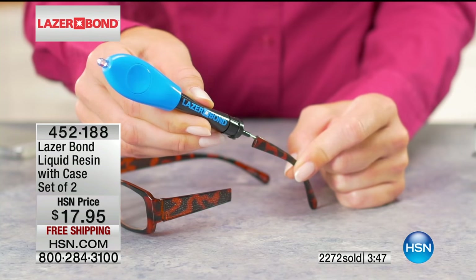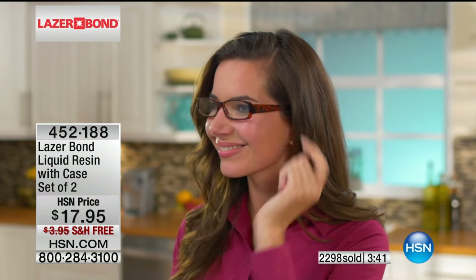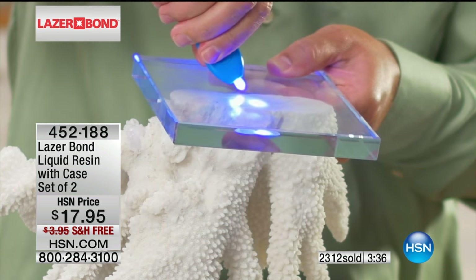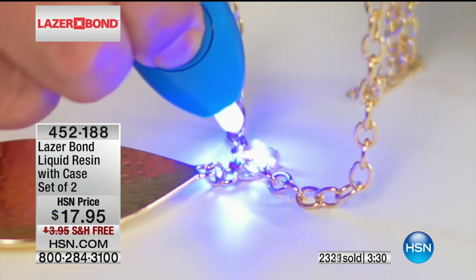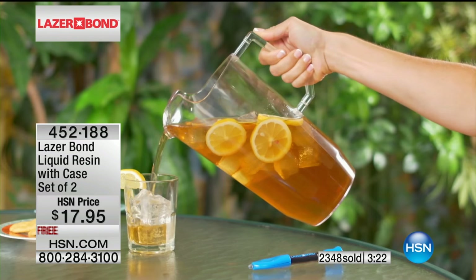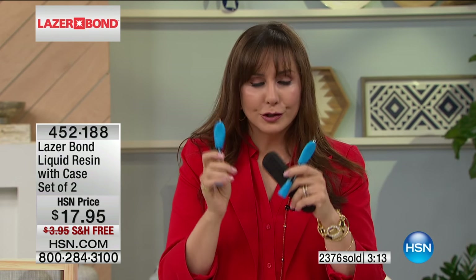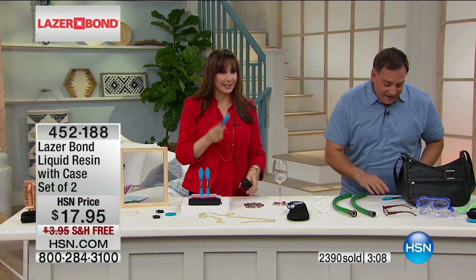If you repair one pair of glasses, one hose, a flip-flop - whatever you've got - it's going to have been worth it. With the amount of interest, this is only our third time presenting this and it's a runaway hit. People are getting it at home, they're calling back, getting a hold of us on HSN.com - they want another set. This is a must-have. It's not even really about a toolkit - this is just a tool to get through life with. It comes with its own case and you're receiving two - maybe one for the garage, one for the kitchen. You'll turn to it time and time again. Free shipping and handling is available today.